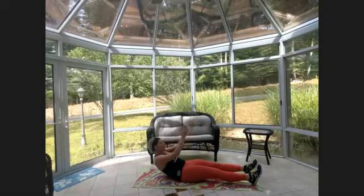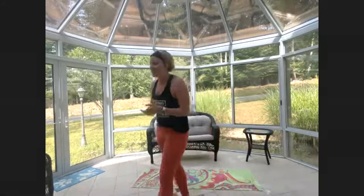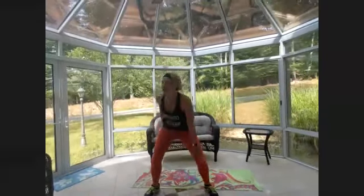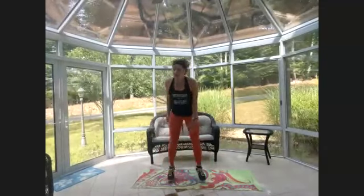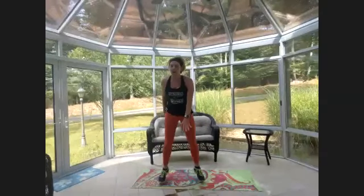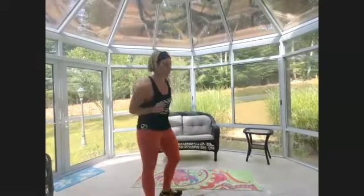Feeling awesome! Last cardio: eight touch jumps, eight high knees. Touch jumps — one, two, three, four, five, six, seven, eight — high knees — one, two, three, four, five, six, seven, eight. Keep going! You don't have to match my pace, just getting the idea.